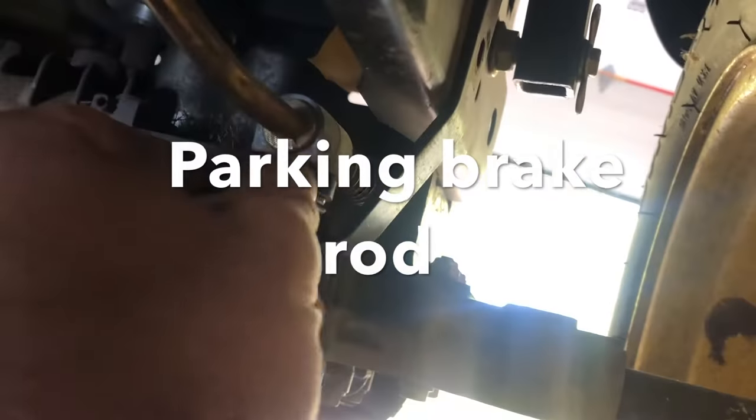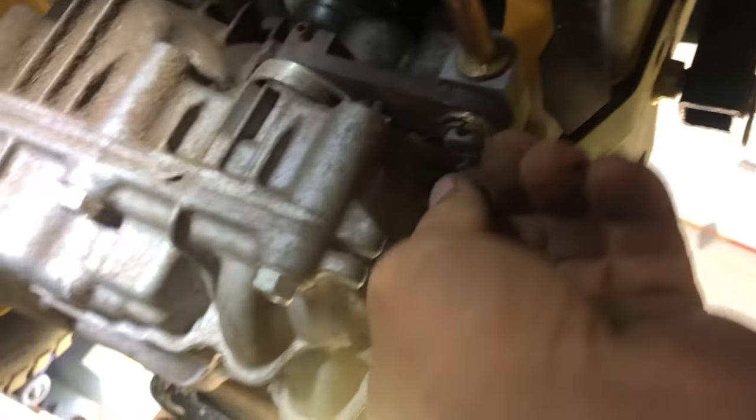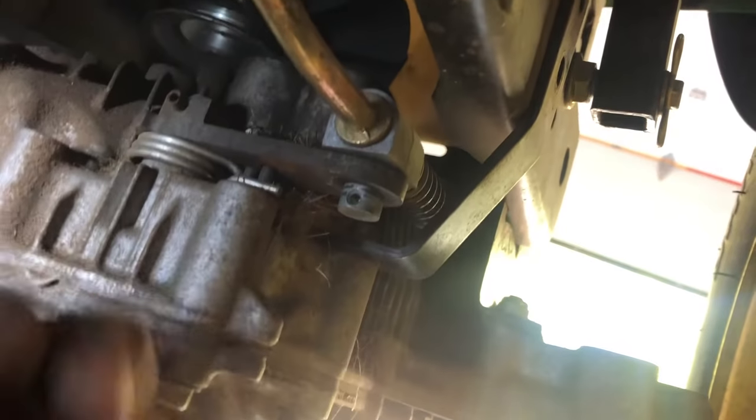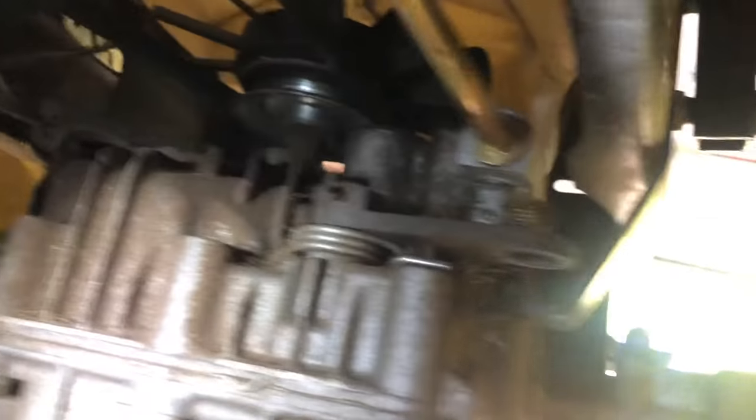You can take this clip out here — push down on the bottom, comes right out. Take your washer out and put that aside.